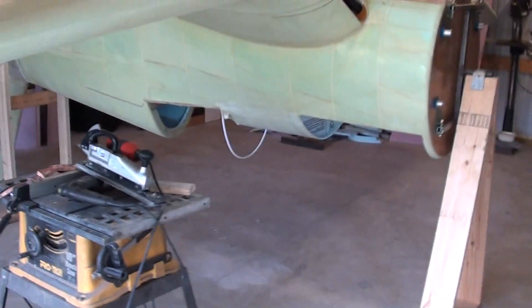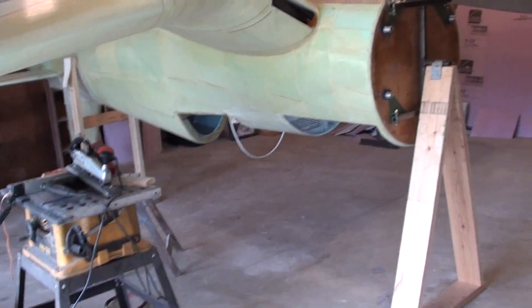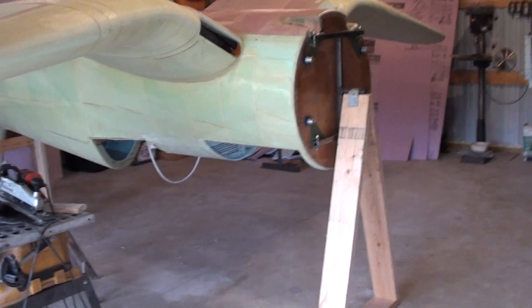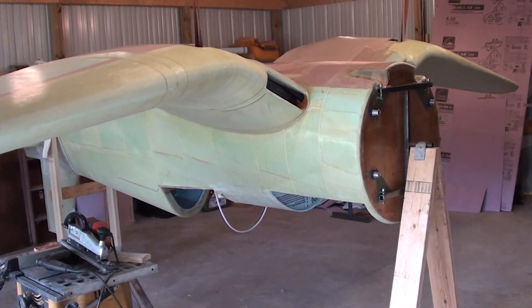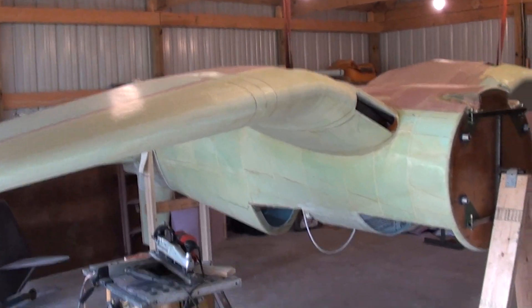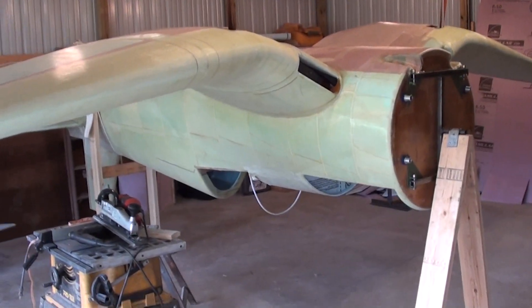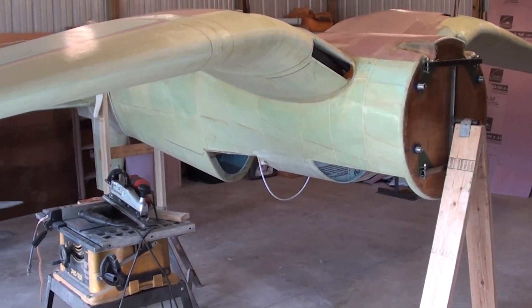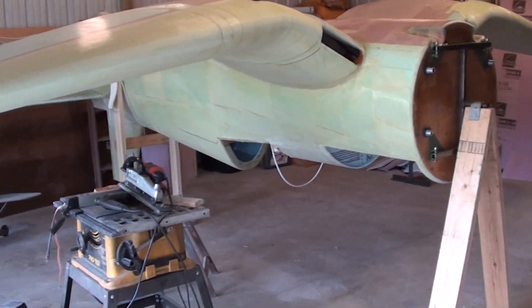That's the update for today. This was October 10th, 11th, something like that — Monday. I'll try to get this video posted tonight. How much more I'll do to the fuselage I'm not sure. I may start making those molds for the engine cowling and get a canopy jig set up to blow my own canopy.